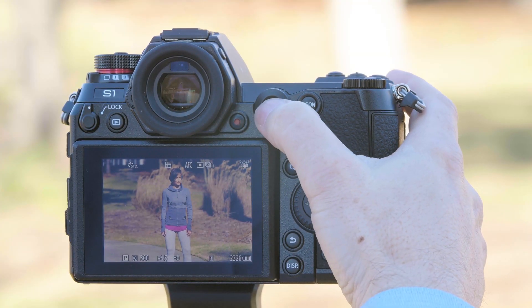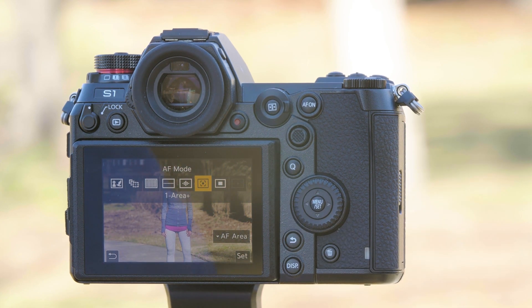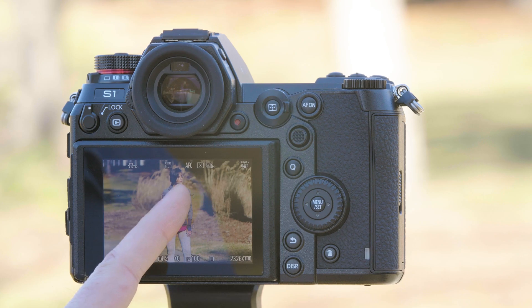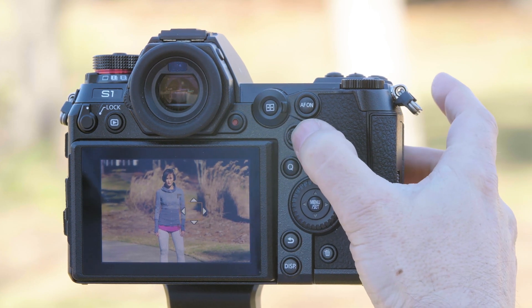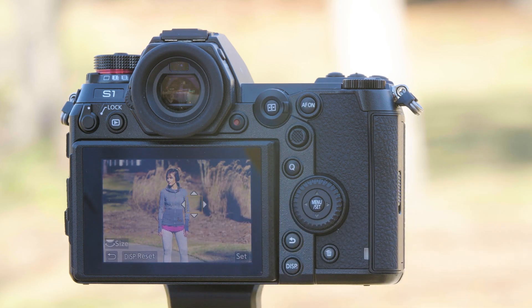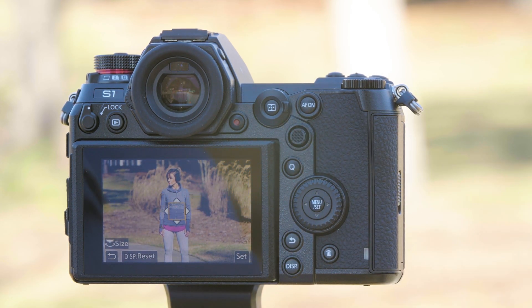If you'd like to use a one area autofocus that has a little more leeway, you can choose the One Area Plus. From this mode you'll have a small box that's the primary area of focus, but if your subject drifts a little bit there's still a little room for leeway. Simply follow the subject around with the joystick or you can use the touchscreen, and anytime you want to return your focus point to the middle just press the center of the joystick button.